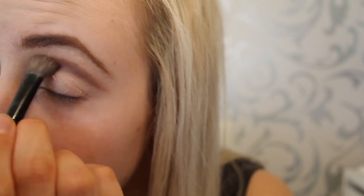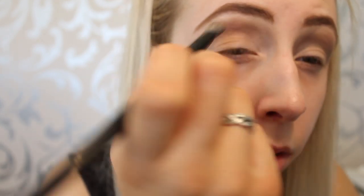Then I am blending it with my all-over-the-eye brush, making it nice and soft with no harsh lines. It should look something like this.